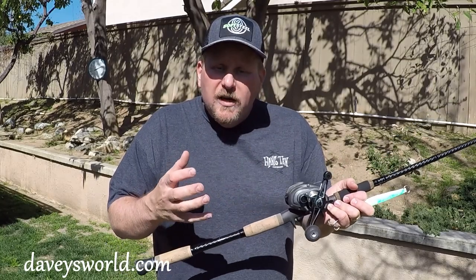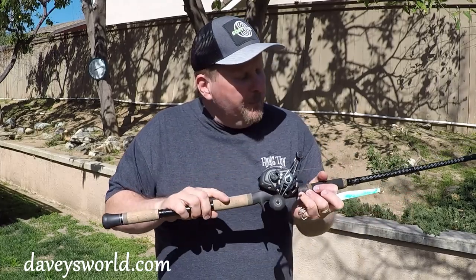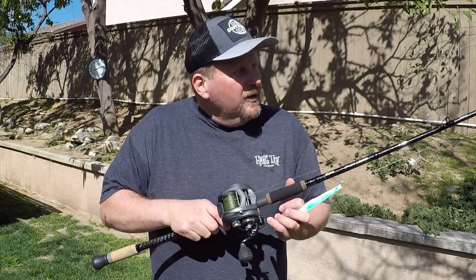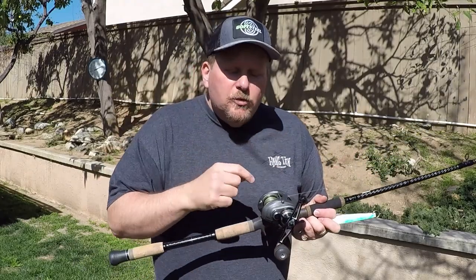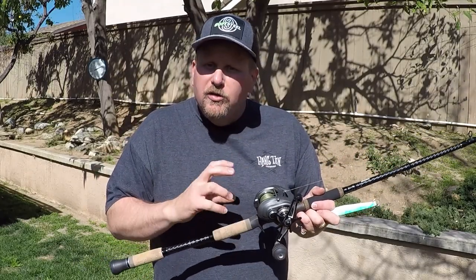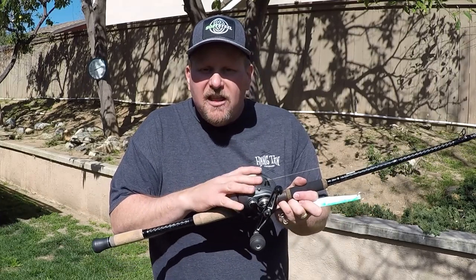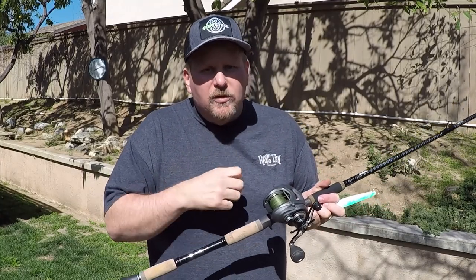With that 7.1 to 1 gear ratio, every crank of the handle you're going to get almost 4 feet of line — that's a tremendous amount of retrieve, and you don't have to reel real fast to get that bait back to you. I've got that mounted up on the PCH Custom Inshore 8-foot extra heavy rod. With that extra heavy, I can really load this bait up and cast it an absolute mile. This reel has 30 pounds of drag, so when that yellowtail hits and starts making a run for the kelp, I can really button it down, turn its head, and get it back to the boat — which is key.